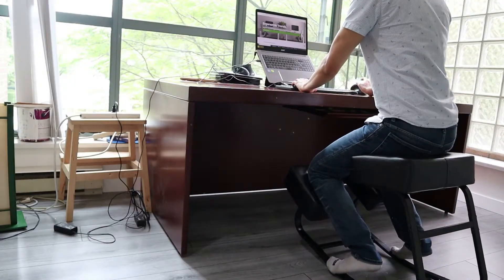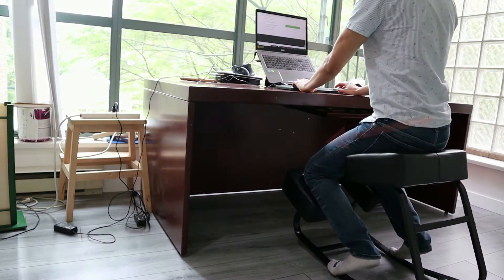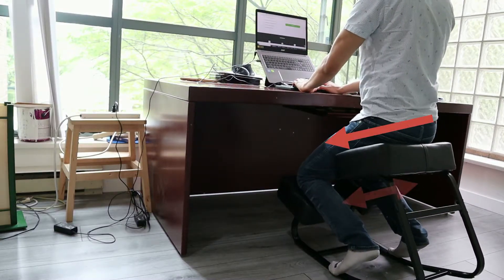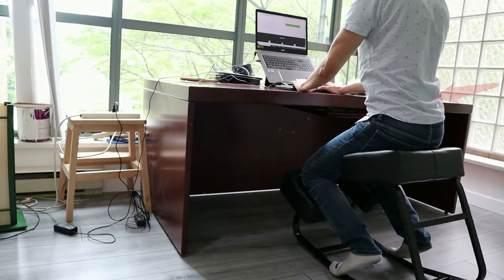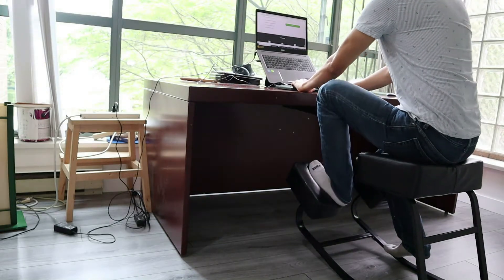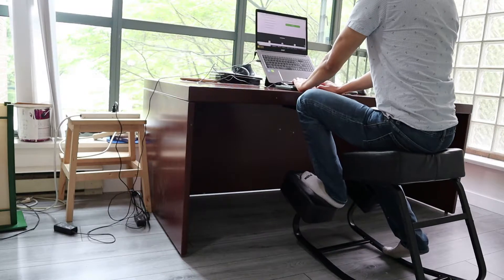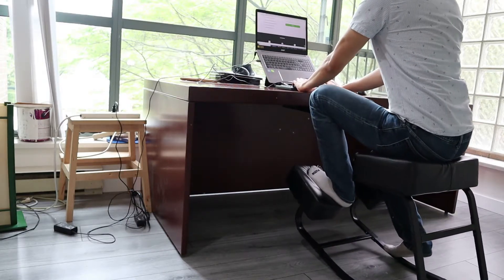As a traditional kneeling chair, the Amsterdam follows the balanced chair design of a forward-sloping seat. Along with two separated shin pads, this automatically opens up your hips and shifts your pelvis forward. Such a posture can help reduce back pain by significantly reducing the pressure placed on your back and helping you maintain a neutral spine much longer when sitting.